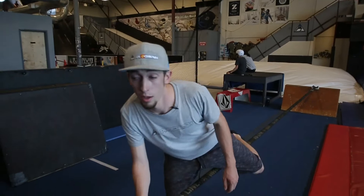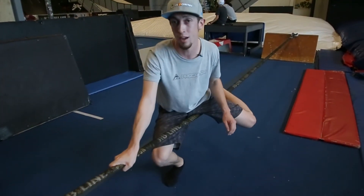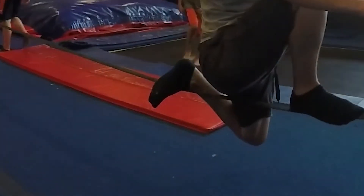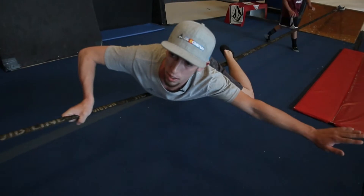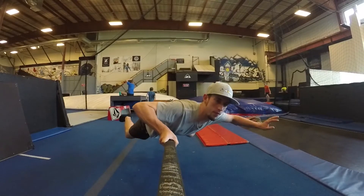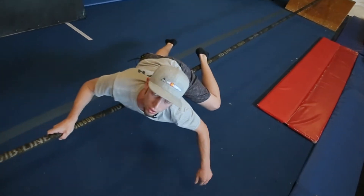First we're going to start with balancing on your chest or your stomach. So you're going to take your dominant hand — I'm right handed so my right hand — my left foot is going to hook over the line. And then I'm going to drop down onto my belly button and use my left arm for balance and my right leg. You want to look down the line, not down, because it's not stable when you're looking down.